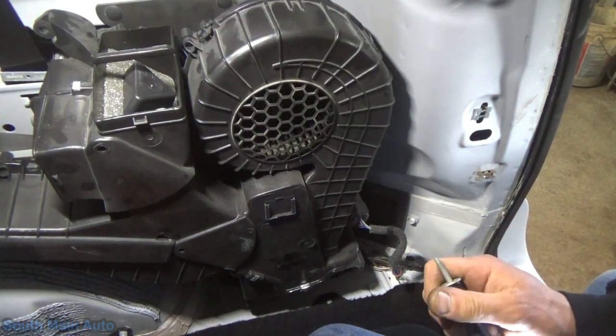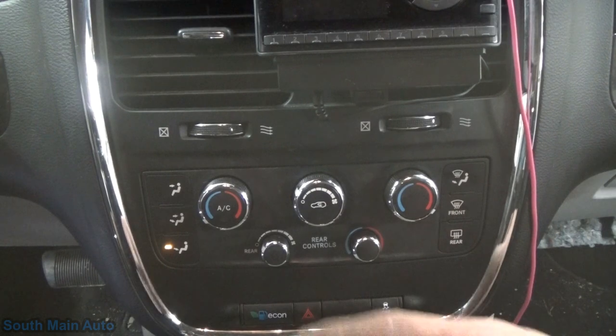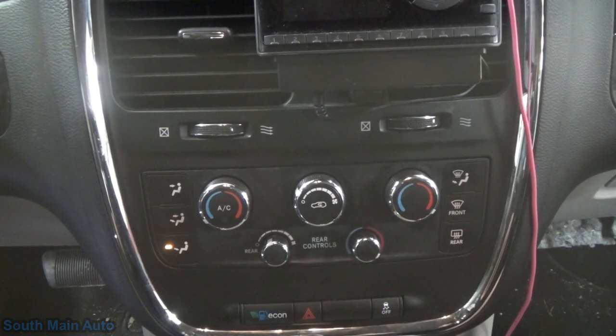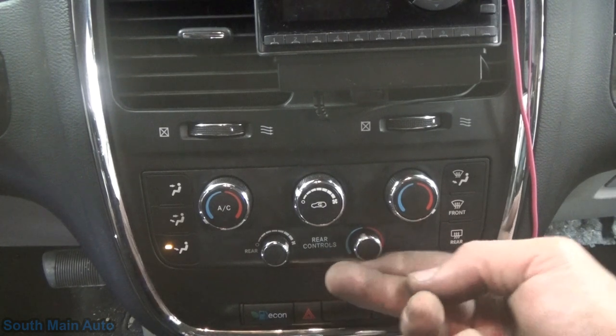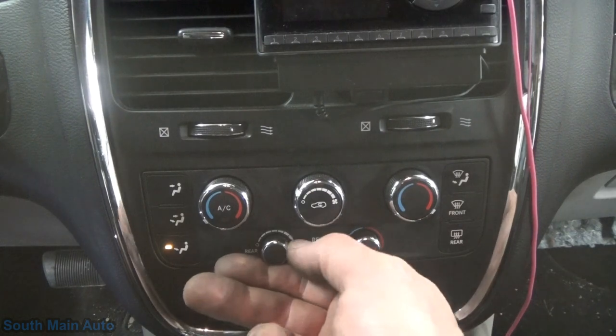We'll tighten this up before we put the whole thing back together, then test the system. One screw in, stick the other in just to hold it still. Moment of truth. I can hear it changing temperature from hot to cold in the back — I turned the airflow up a bit so you can hear the disturbance. That's hot, that's cold — you can hear it change, with no clicking now. We done did good.